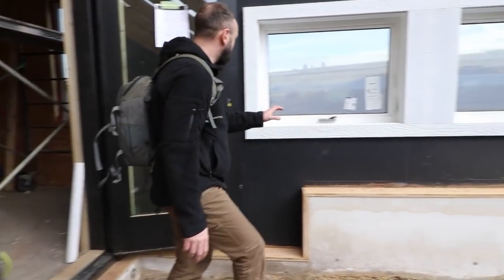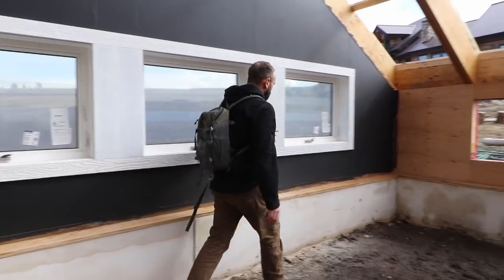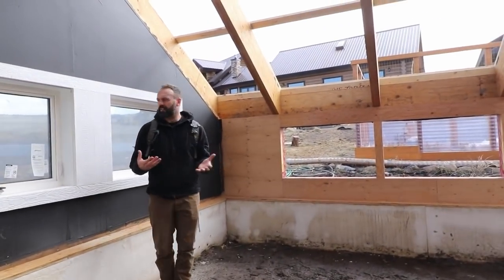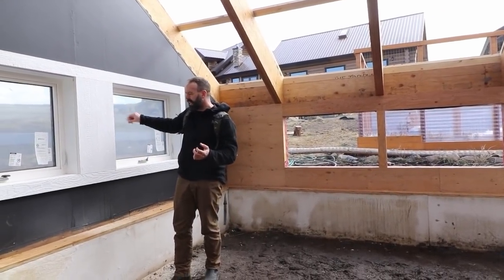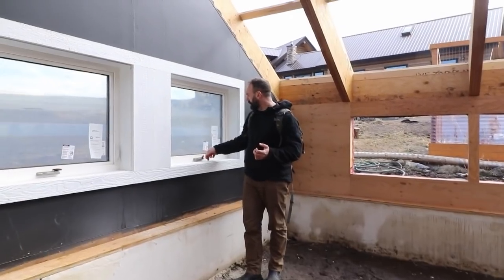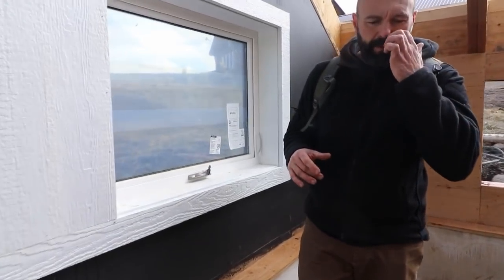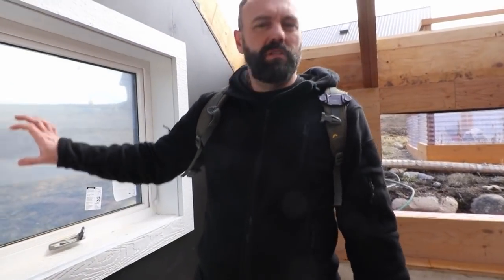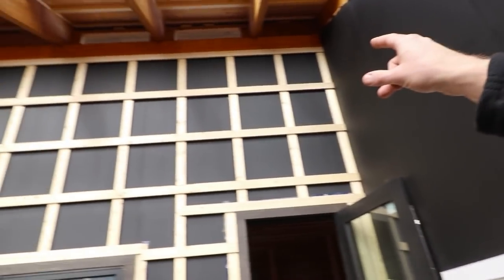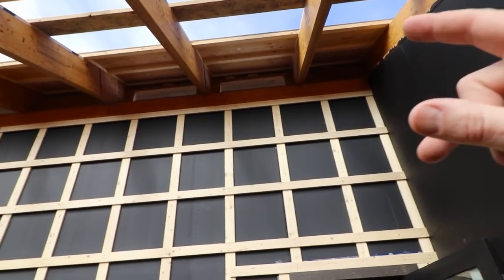You'll also notice that we've got operable windows on the east side. This helps make sure that when you're in the greenhouse you don't feel trapped — you can look out and see what's going on outside, and we can open these windows to allow for a cross breeze through the greenhouse. The venting in the greenhouse is, as I mentioned, the bottom vents, these side windows, and then if we look up into the rafters we've actually got vent holes up there as well, which will have operable vents on them in addition to the bottom ones.